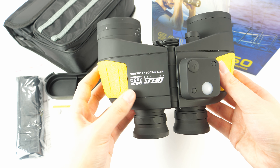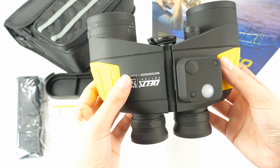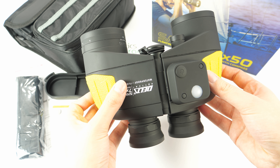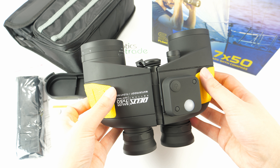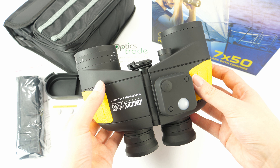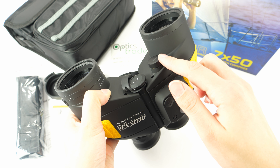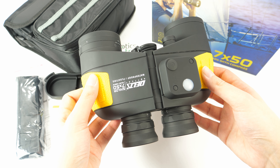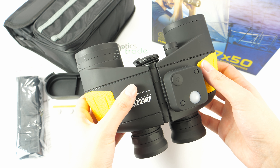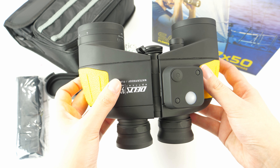They have Porro prisms which contribute to a brighter image and higher light transmission rate. The most amazing thing about these binoculars is that they have a built-in illuminated compass, for which you need a battery. They also have a built-in optical rangefinder, and when looking through you can see there is a mil reticle.